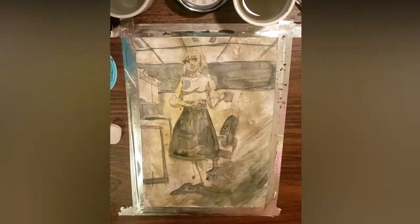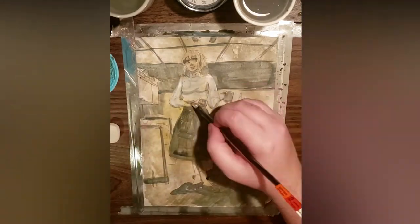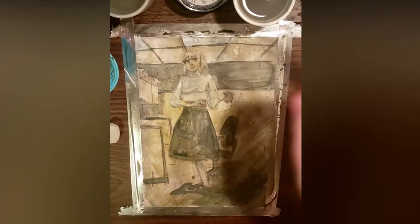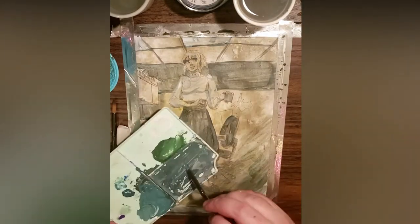I don't want anything going on in the bottom right corner of the page, so I deliberately put a dark gradient to lead the eye back into the painting towards the figure. Just a couple more details, and we can start painting the background.